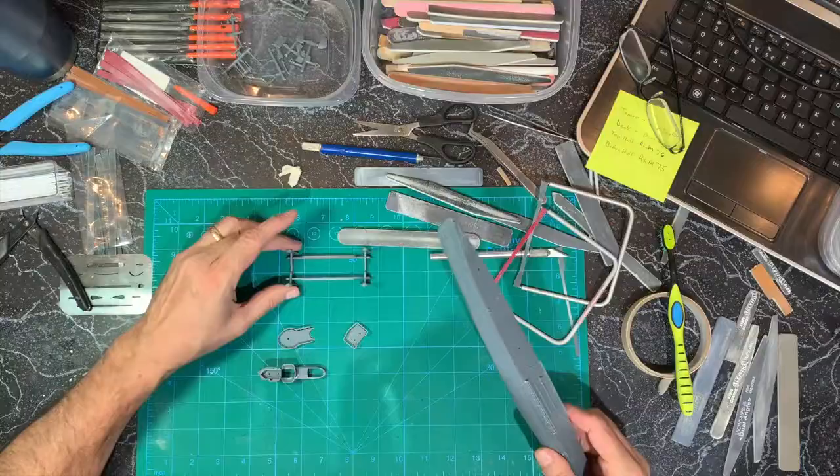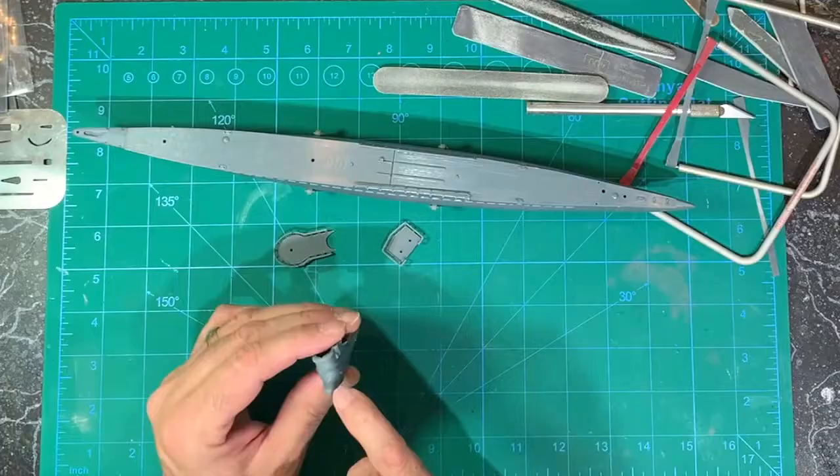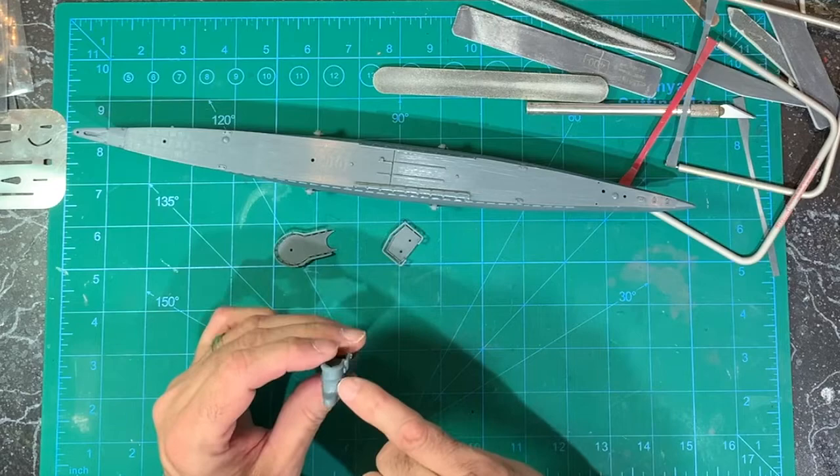I finished the stand — it's not the greatest. You have to have it exactly in the right place for this to sit level. This was really difficult in here to get all this to match up with those ridges.